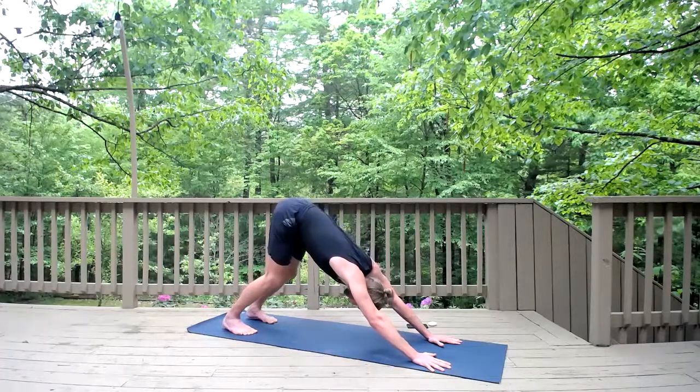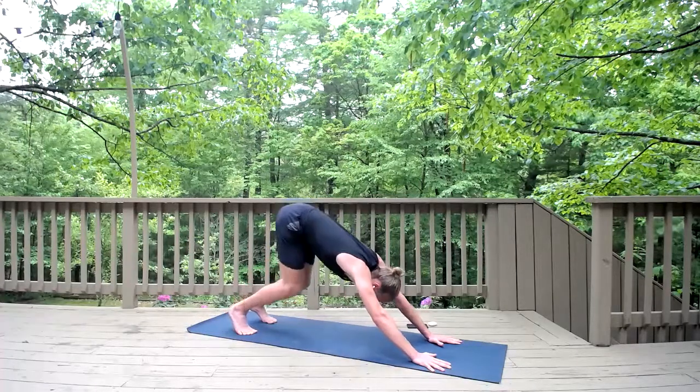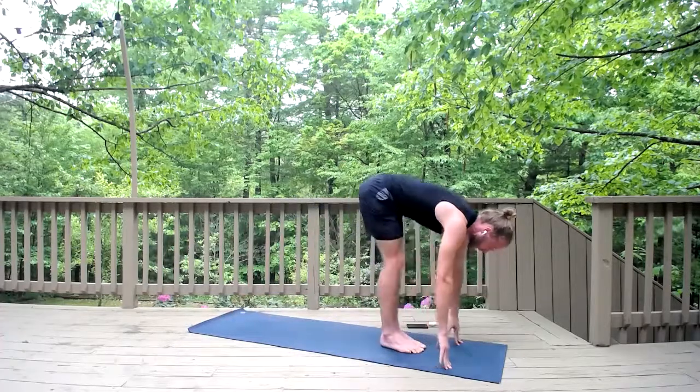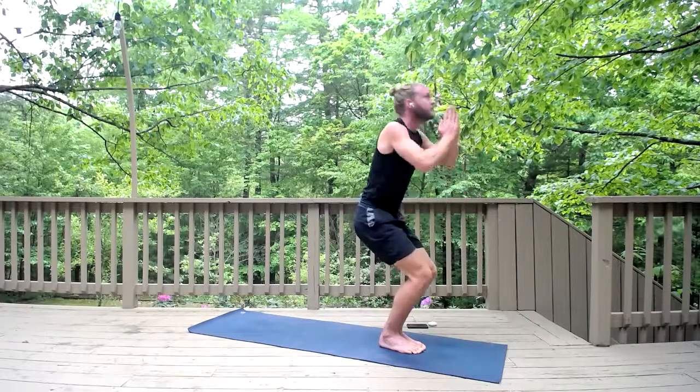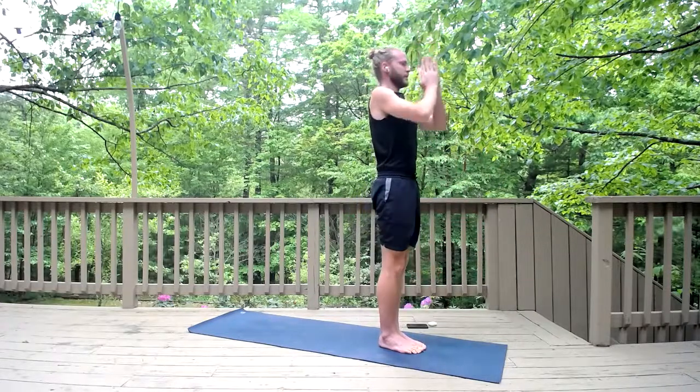As you exhale, bend your knees, look up, inhale, step or jump forward. Exhale, fold forward. Inhale, chair pose — sit back, reach up. And Samastitihi — arms by your sides.